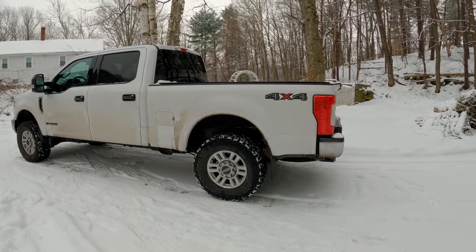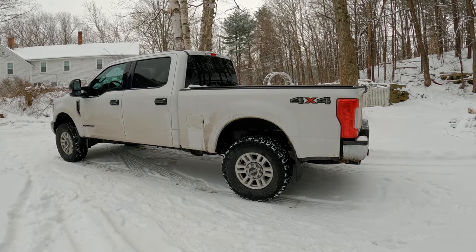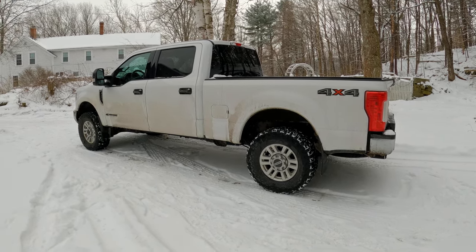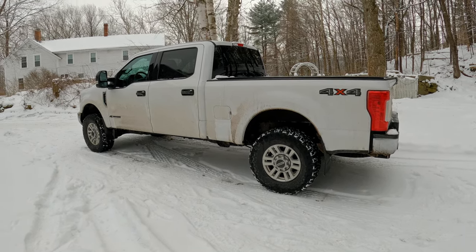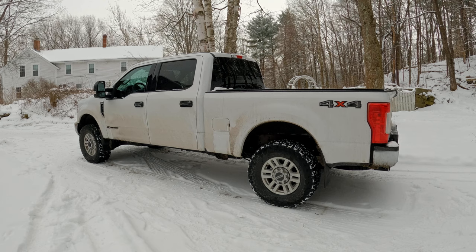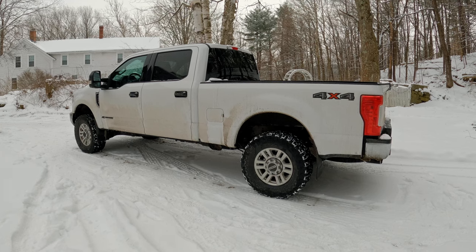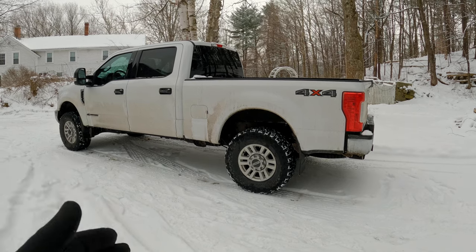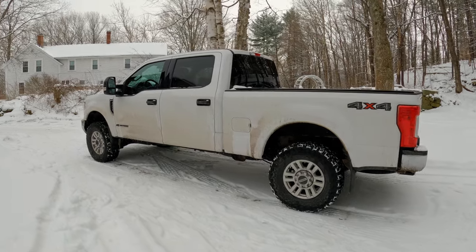What that does is allow you to run lower pressures without having it throw a code. The factory threshold is set to like 60 or 70 psi - my door sticker says I should have 60 in the front and 75 in the back - and that assumes you are towing to the GVWR max with the truck fully loaded at 10,000 pounds, which is just not always the case. I've decided on my truck I'm running 45 psi in the front and 45 in the back. I tried running like 30 in the back and didn't like how it felt; it was just a little too mushy.